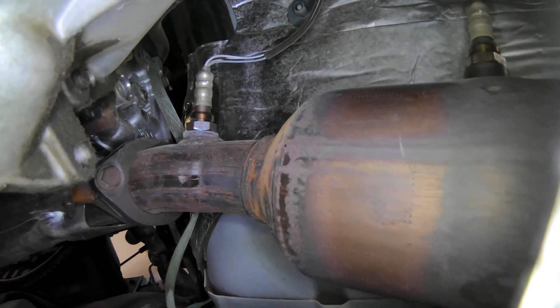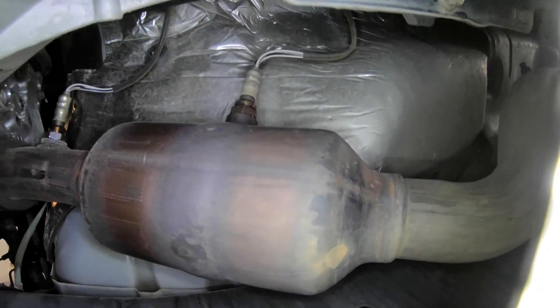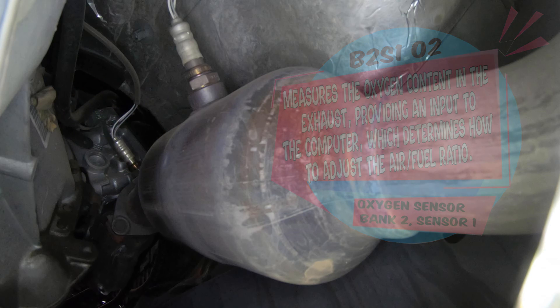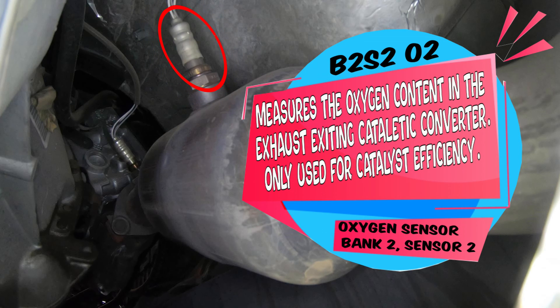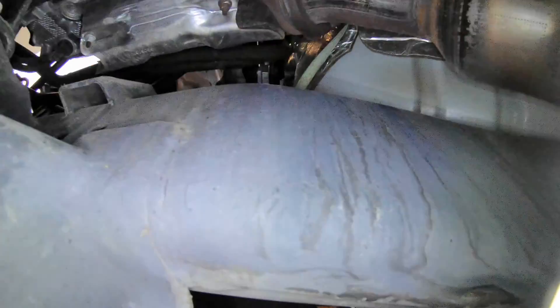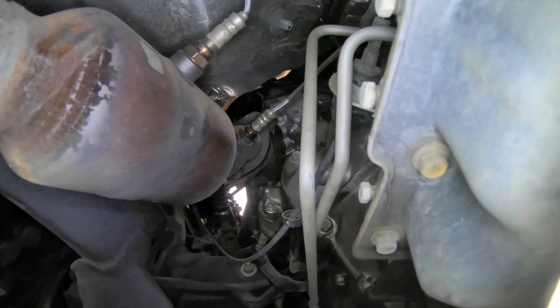Moving on to the oxygen sensors — this is your bank 2 side. If you have a code for bank 2 sensor 1 or bank 2 sensor 2, those will be right here. Bank 2 sensor 1 is your oxygen sensor or air-fuel ratio sensor that gives information to the computer so it knows how much fuel to give or take away to get your best stoichiometric air-fuel ratio. The back oxygen sensor here monitors the catalytic converter and lets the computer know if your catalytic converter is working properly — it wants to see a steady level signal, not a wave like the input oxygen sensor.